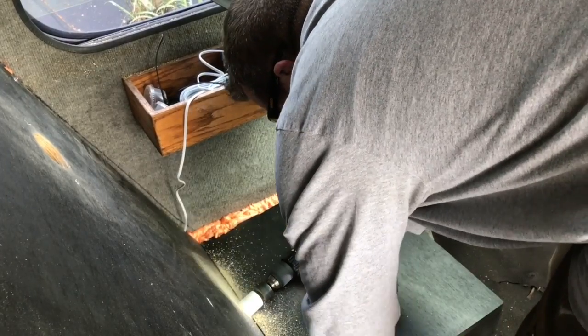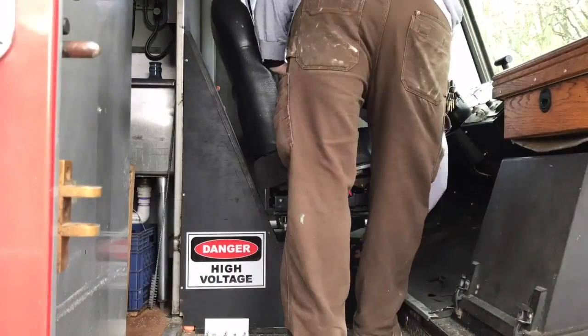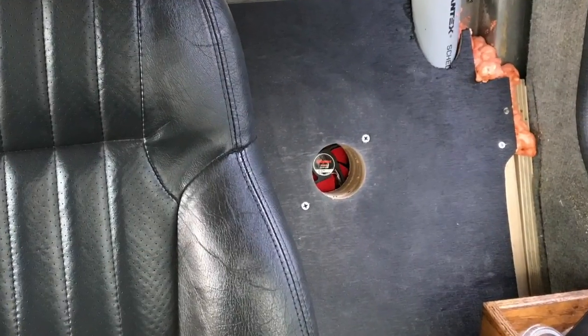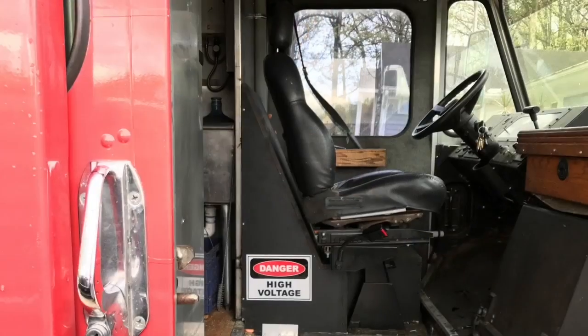The key differentiator between most applications and the food truck is kitchen grease. You'll note that there is a small vent by the front of the seat, so I used that piece of PVC to make sure that we were drawing clean, fresh air into the box.